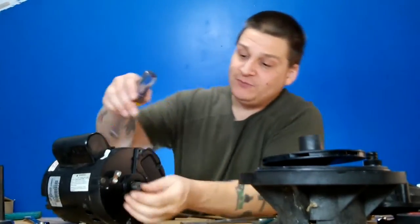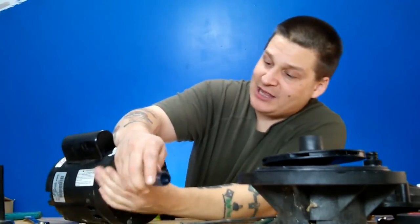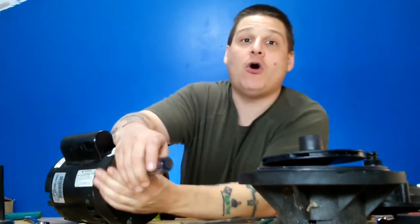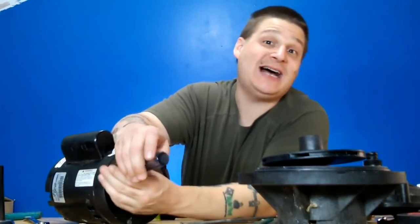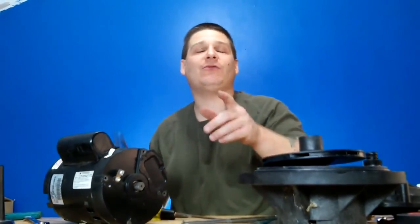All right, there you go. There's number three and we're going to go to number four right now. When I come back, I'm going to have the fourth one out and then I'm going to show you how to remove the end bells. Remember, all parts are available at pumprepairmedia.com. Thanks for watching, please subscribe. When I come back, I'm going to show you how to remove the armature shaft. Thanks for watching. Peace.